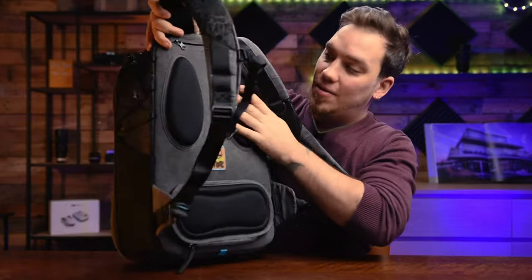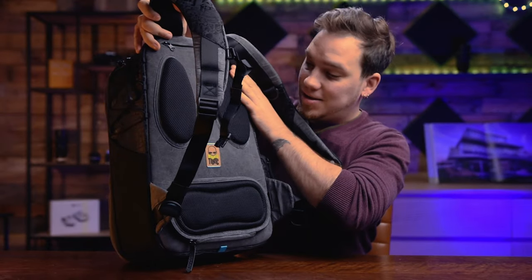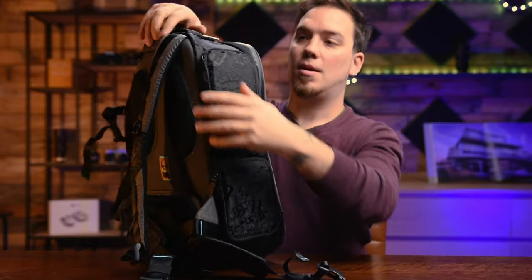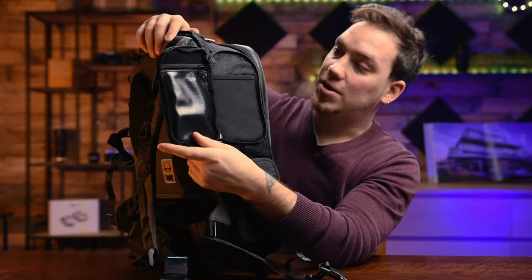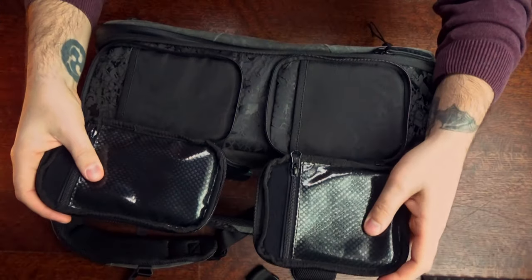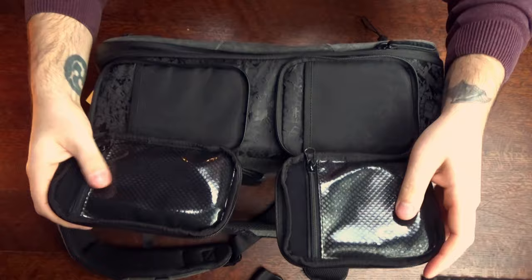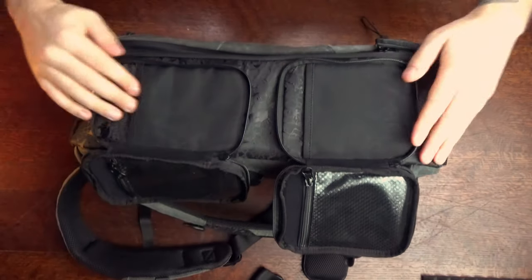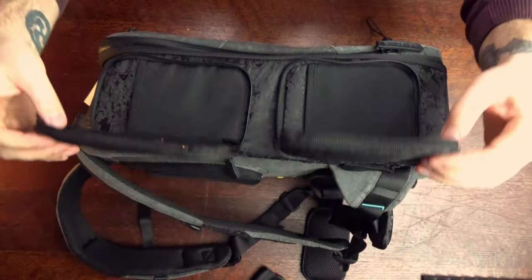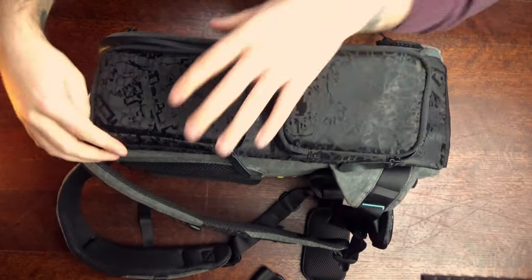Look at these pads from your bag, super cool, also a logo here. And we got two small pouches here. This one is rain protected and also this one. So this is a little bit the same, just different sizes. Also rain protected, this one not. You can put some stuff in here — maybe some papers if you're traveling.